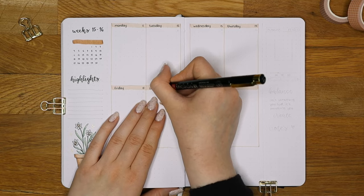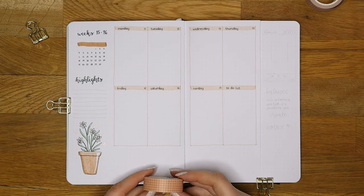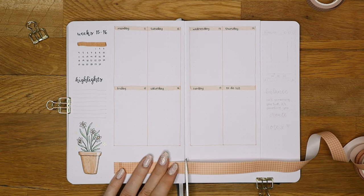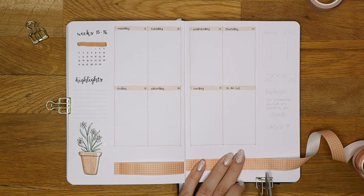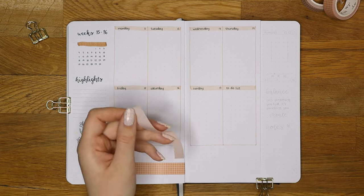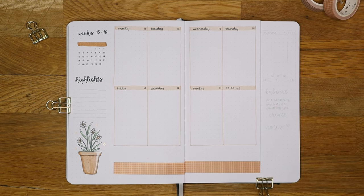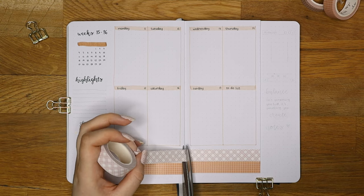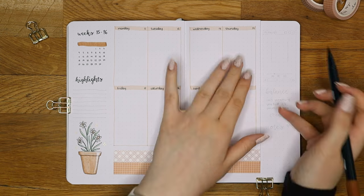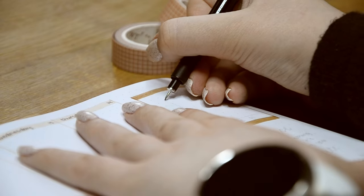I only started making Dutch doors last year because the idea of cutting the journal felt quite scary and I didn't want to waste paper. I previously thought that Dutch doors are helpful only when you need extra writing space, which I usually don't, and that's why I never made them. I think the first time I saw this kind of Dutch door weekly was when I was watching Anna from Journal Way making one. Last year I was really busy writing my master's thesis, so I finally decided to try it in my own journal and I've been loving Dutch door weeklies ever since. If you like decorating your bullet journal but don't have a lot of time, I would highly recommend trying out Dutch doors and especially Dutch door weeklies.